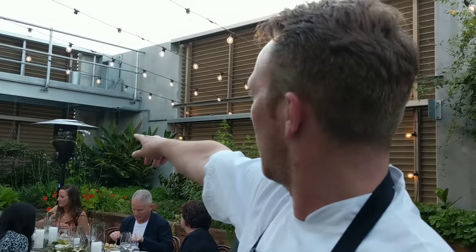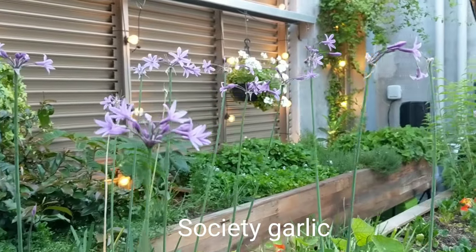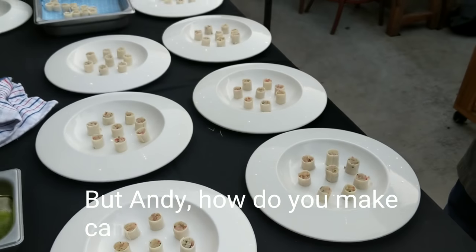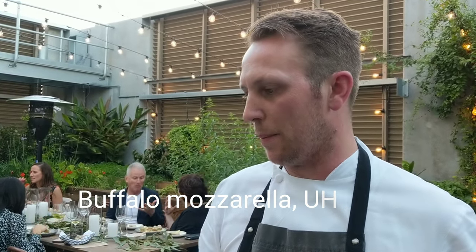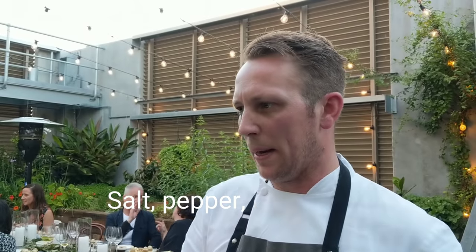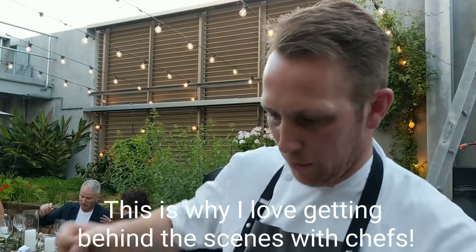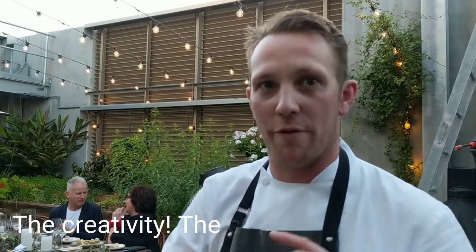And then finished with some society garlic that grows over there, which is a lighter, more delicate kind of garlic flavour to the dish — the purple flower. For the mozzarella skin: you take buffalo mozzarella balls, use UHT milk in the Thermomix, take it up to 80 degrees, add a touch of salt and pepper, a touch of lemon juice, then add agar. It activates at 80 degrees — leave it to cool down for about a minute and a half. Just as it starts to drop in temperature, take out the bowl from the Thermomix and pour it into a tray. Gently let it fall down so it creates a really beautiful thin skin. Because it sets so quickly, as soon as the temperature drops you've got to be very, very quick.